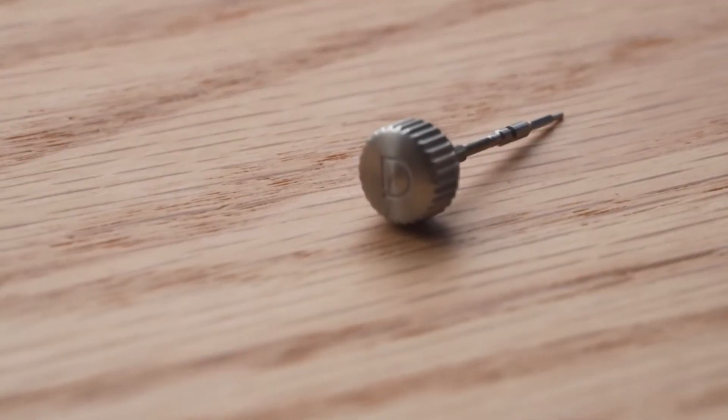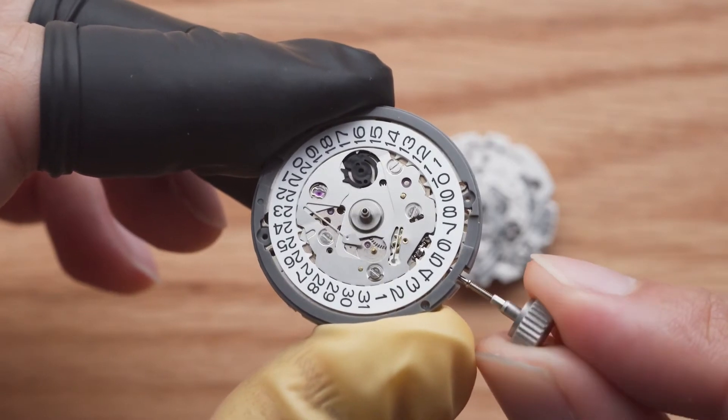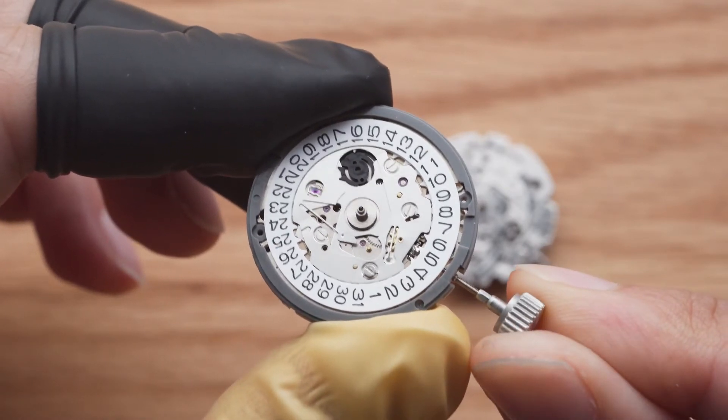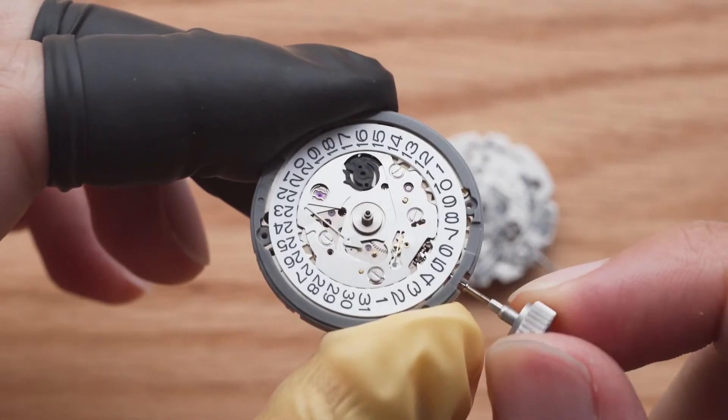Now let's install the stem and crown that came with our watch case. While rotating the crown, push it in gently until you hear a click. Then you can try the time setting position and the winding position to make sure the stem is locked in.